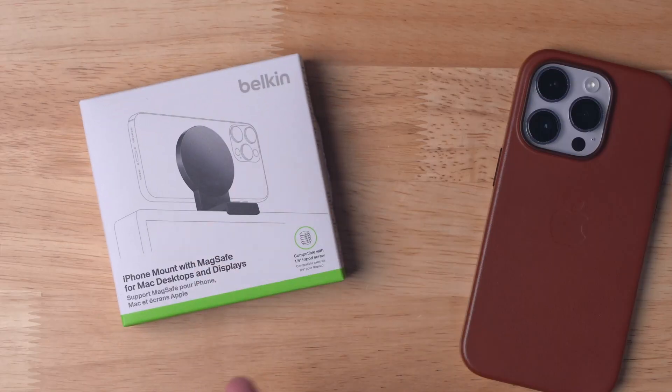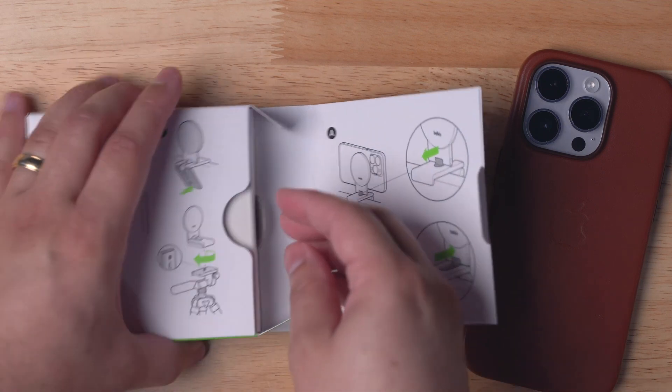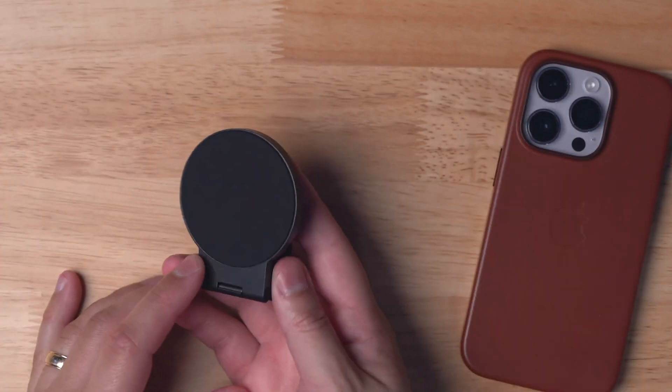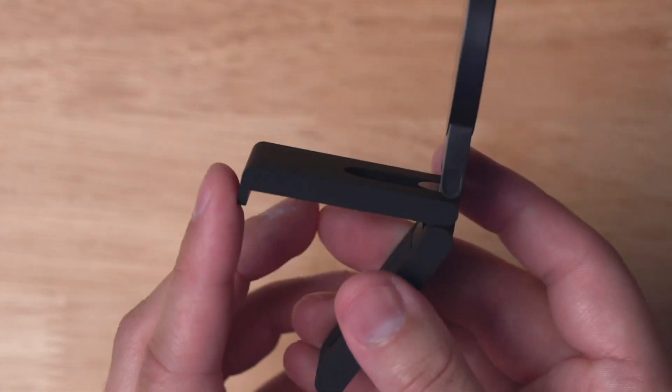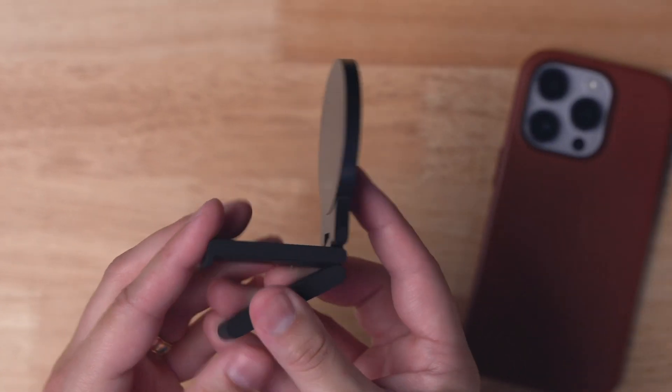This is the iPhone mount with MagSafe for Mac desktops and displays. This adapter can stand on a monitor, or you can even screw it to a tripod, which is really nice. Here's the adapter — this is the MagSafe puck that attaches to the back of your phone, this is the lip that hangs on to the front of your monitor, and this back piece adjusts to hold it in place.